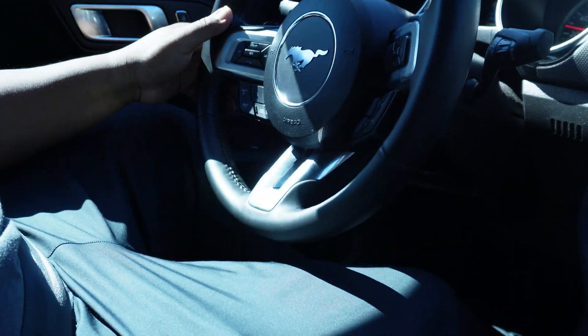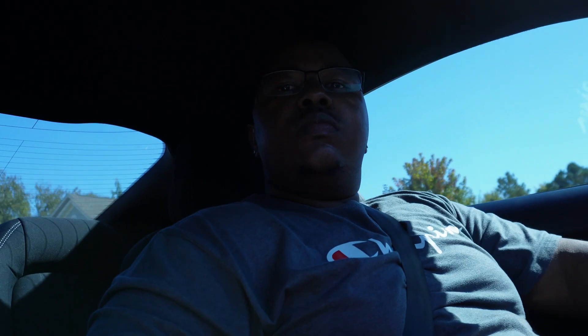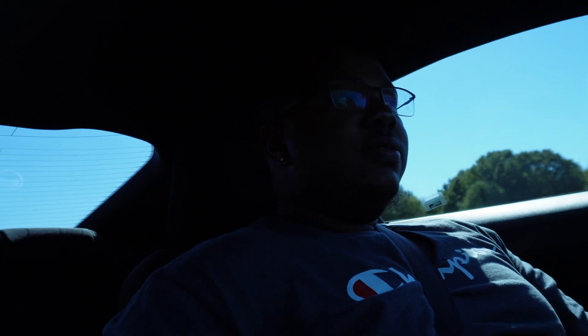It look too small for me. I definitely like the coupe though — it ain't as long as a regular car. It sounds good, that's for sure. I don't know what mode we're on, I ain't finna switch all the modes and all that, but it do sound good. I got the paddle shifters and everything but I ain't doing all that.